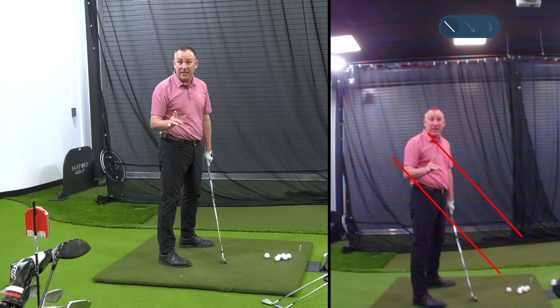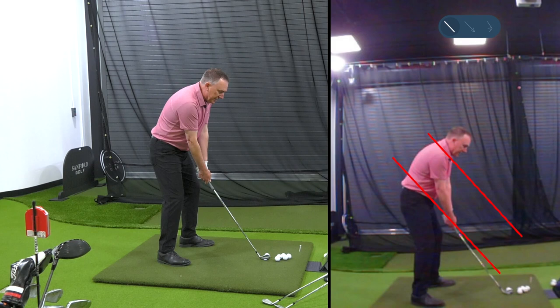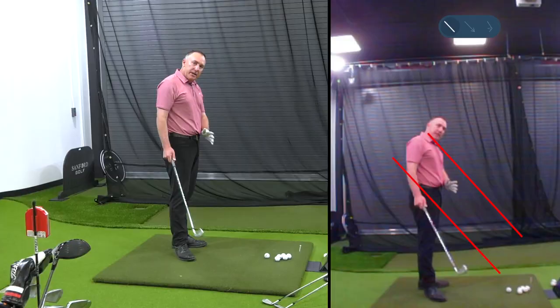That would be tip number one regarding the takeaway. What most golfers do is the opposite — their hands go up into the slot and the club goes underneath. So the hands go up, club goes underneath. From this position, I'm not going to say you can't get it in the slot on the downswing, but it's going to be really difficult.